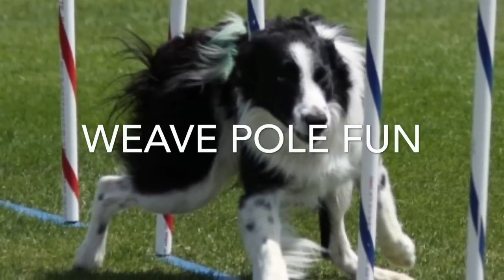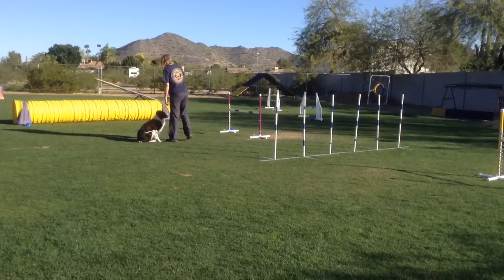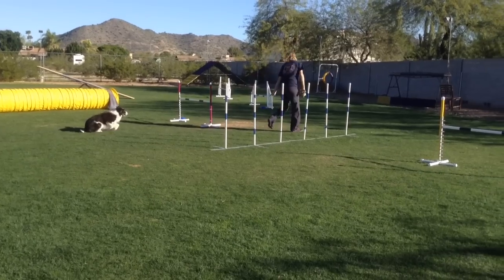Here's a fun little drill that includes two jumps and a six-set of weave poles. Your dog is just going to do a figure eight: jump, weave, jump, weave, jump, weave.